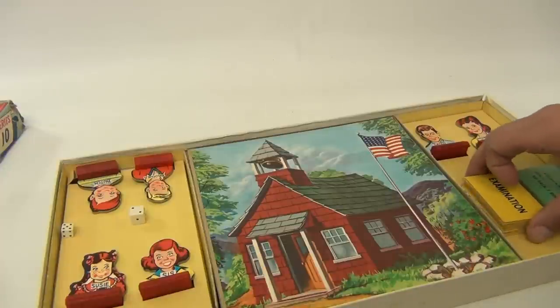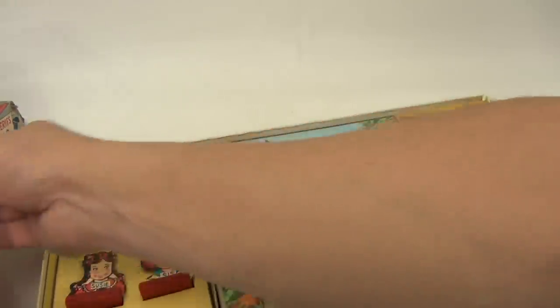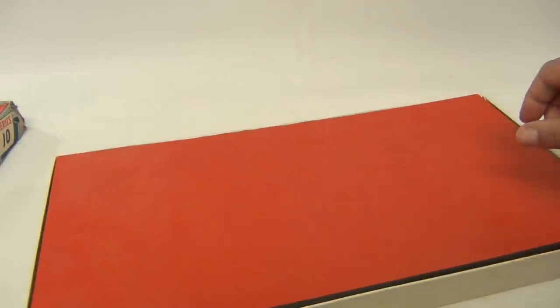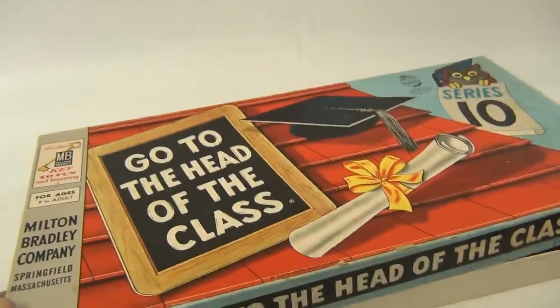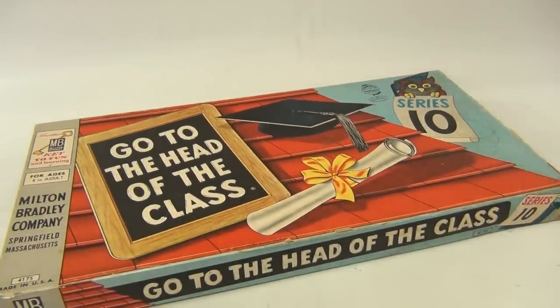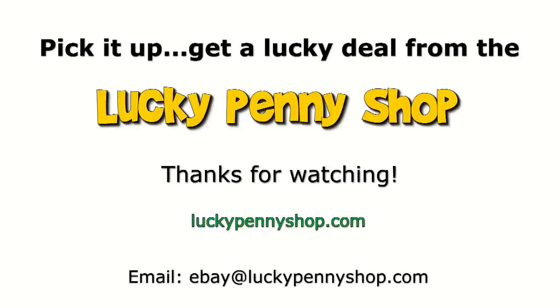A lot of information is already online — we're just showing you what's coming with this one. So there you go, it's 'Go to the Head of the Class,' Series 10. Thanks for watching our eBay product video, and always remember: if you see a lucky penny, pick it up!